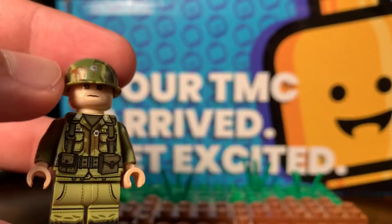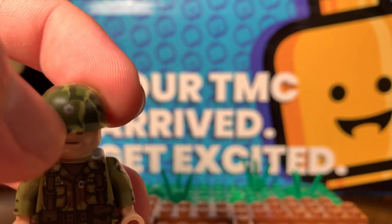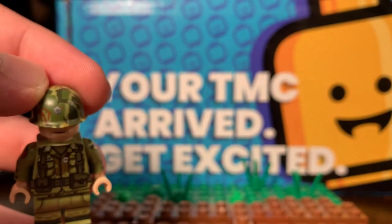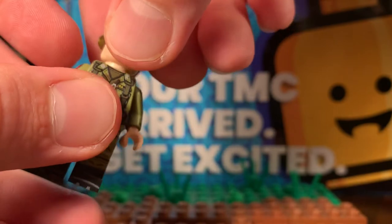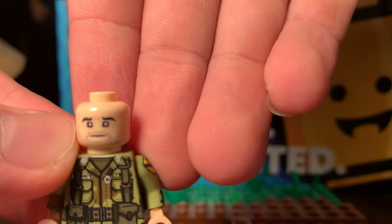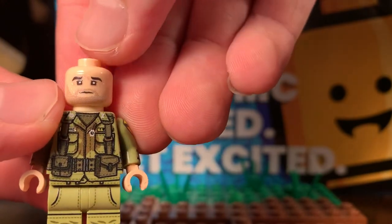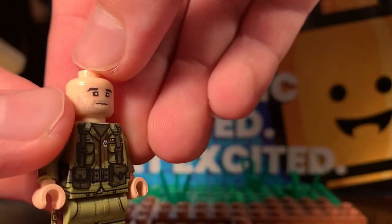Then you got the Lieutenant Colonel kind of a star or emblem on the helmet, with the Mitchell pattern. Here's the face — it's got a little beard, got some scars, some sweat.